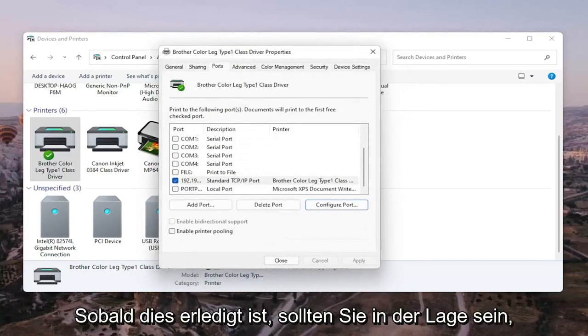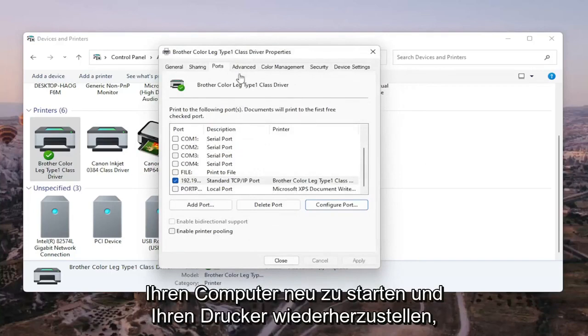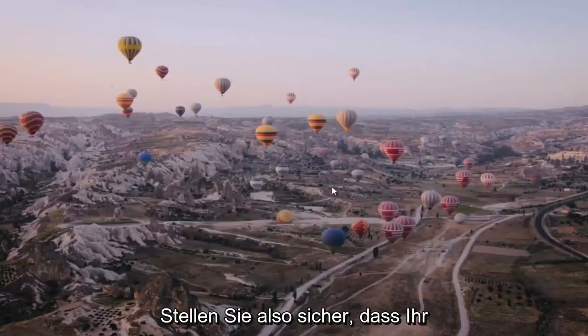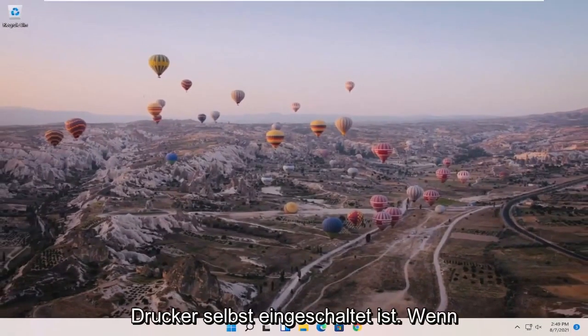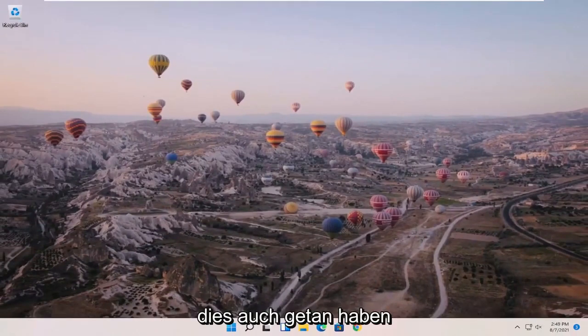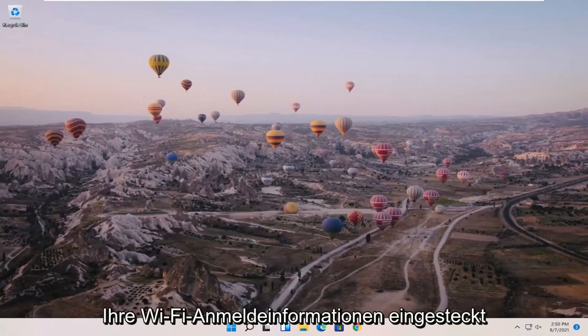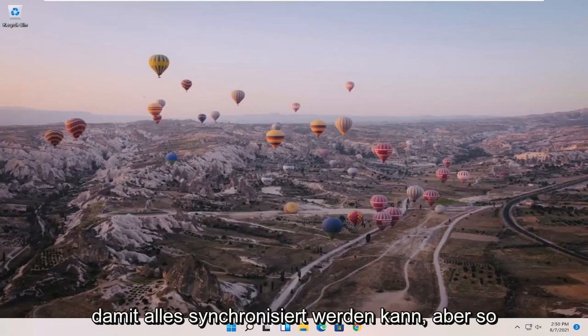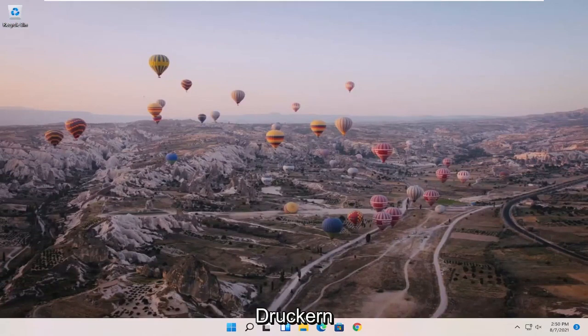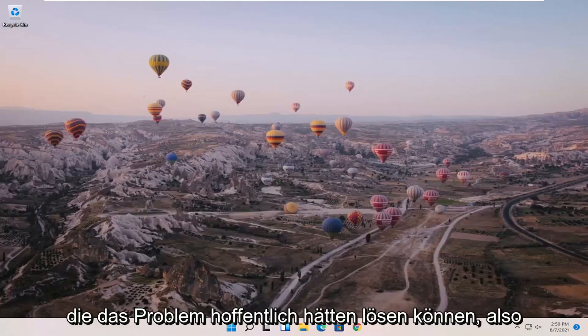Once that is done, you should be able to close out of here. Restart your computer and restart your printer, and that should hopefully be about it. Also make sure your printer is turned on itself, and if there are any settings you have to change, make sure you've done that. If it's a wireless printer, make sure you've entered your Wi-Fi credentials so that everything can sync up. What I just showed in Control Panel and Devices and Printers should hopefully resolve the problem.